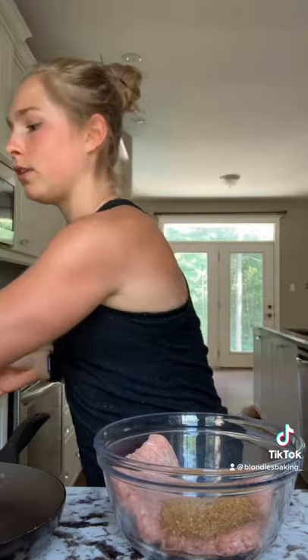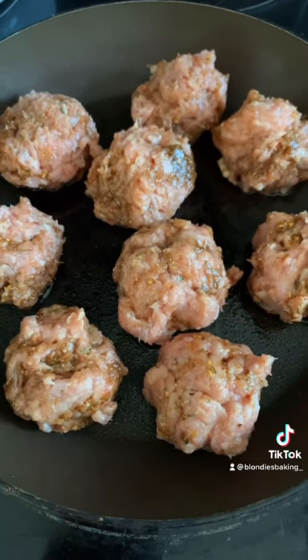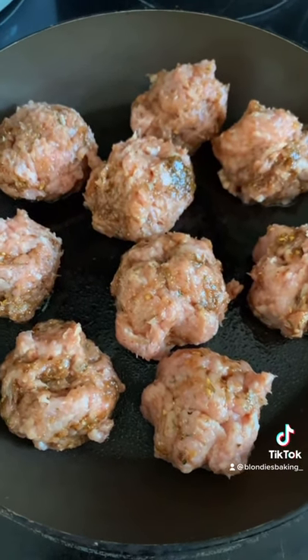I'm going to start off by spraying my pan with some non-stick spray. Roll this mixture into meatballs and place it in your pan — it should look something like this. Cook on medium heat, five to six minutes per side.